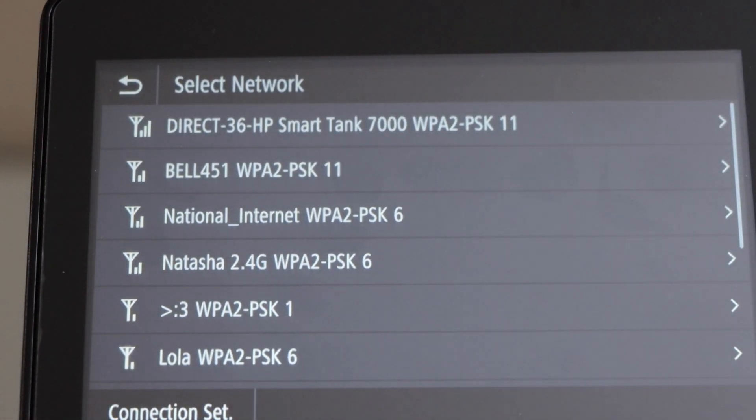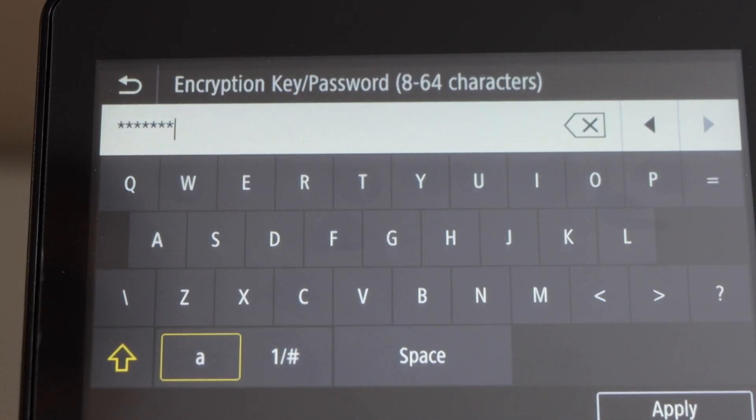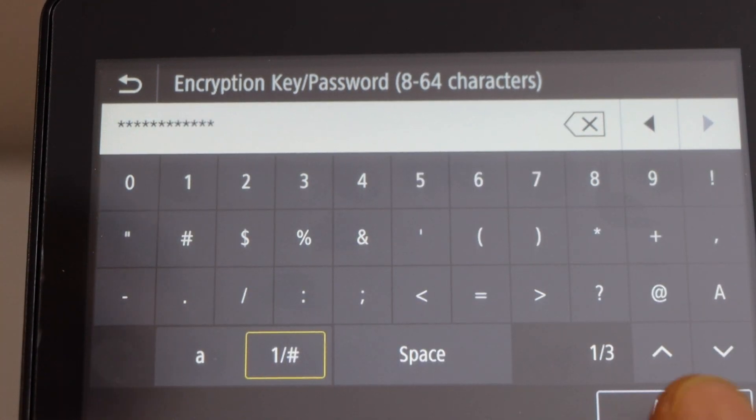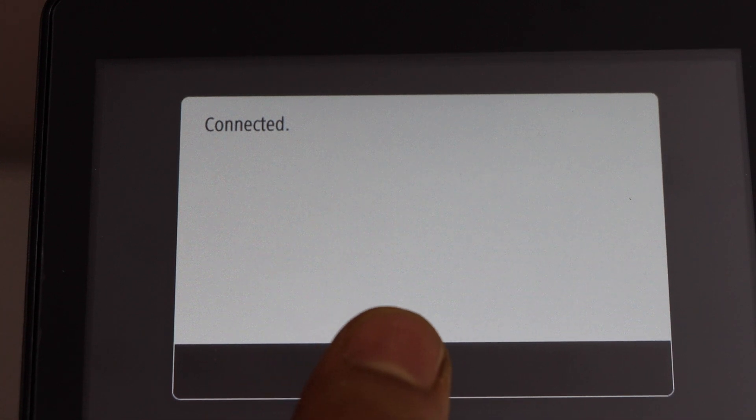It will display the list of Wi-Fi networks. You just have to select your Wi-Fi. Enter the password using this touch display panel. Once you are ready, click on the apply. Printer is connected to the Wi-Fi.